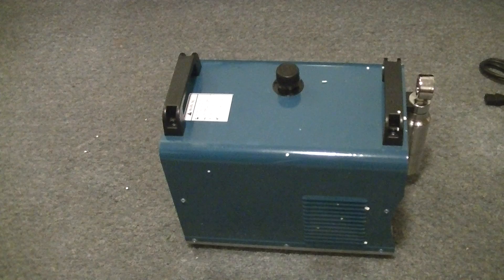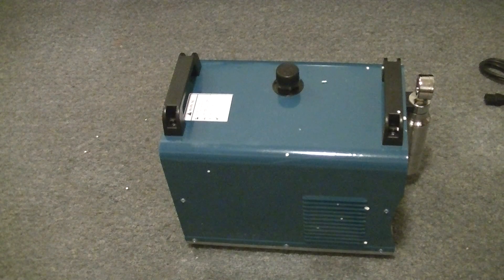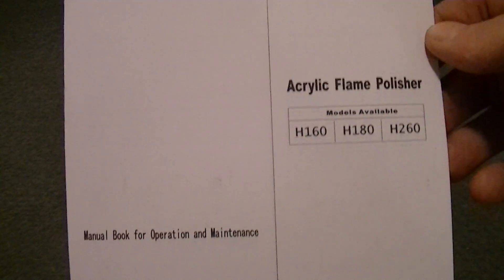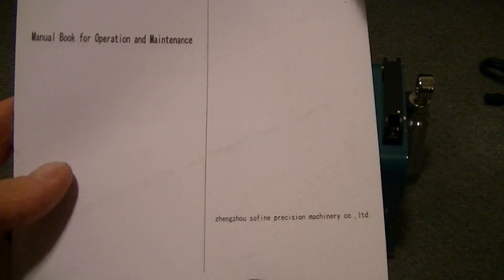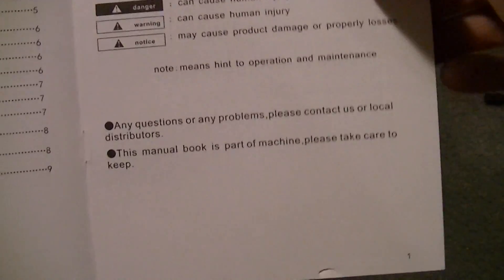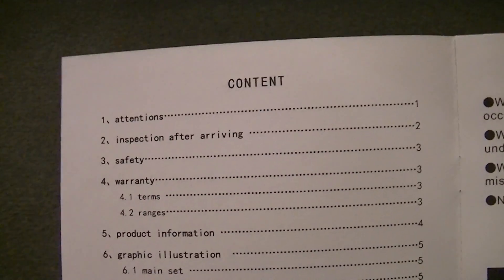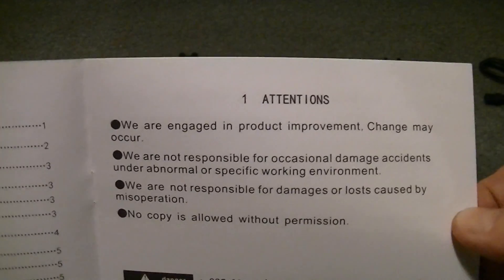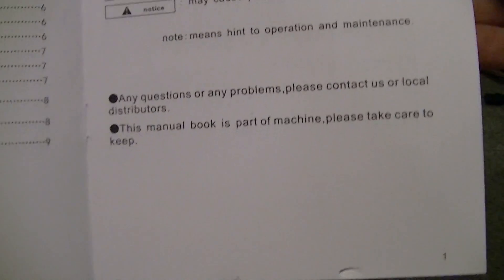Double-check the box. And it looks like we have a book — a manual of some sort.